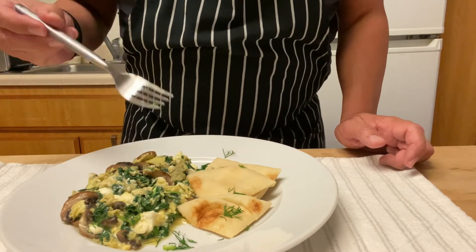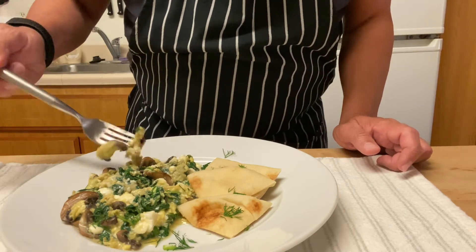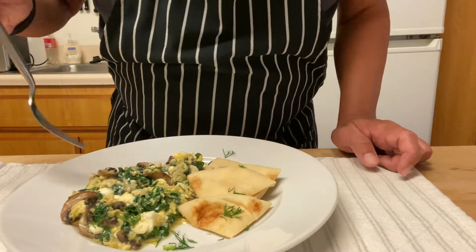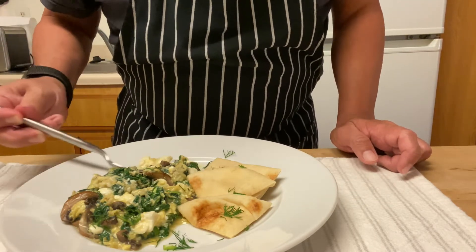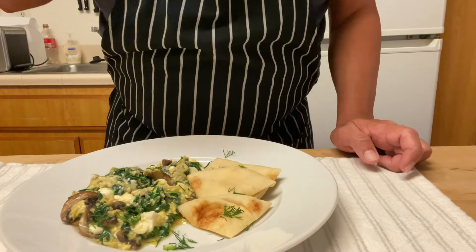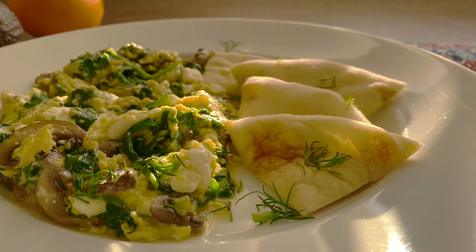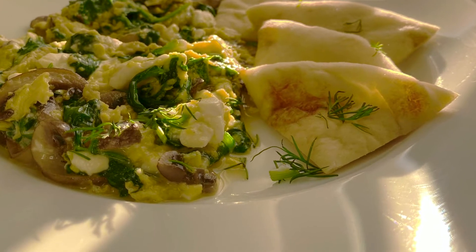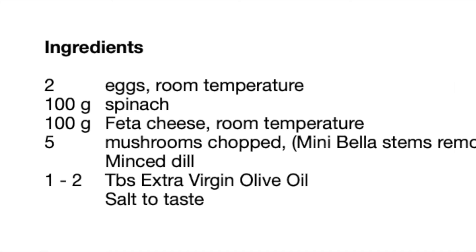Don't forget to check out the playlists in my channel on the top menu — there are a lot of recipes in different categories: meats, chicken, pork, desserts, appetizers, and more. Check them out, you might find other recipes you like as well. That's the final product, guys — thank you for watching, and here's the recipe. Ciao!